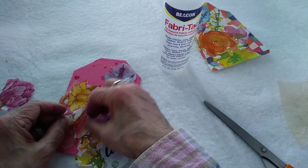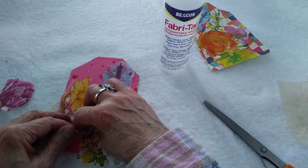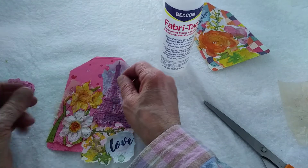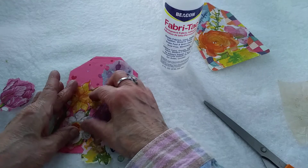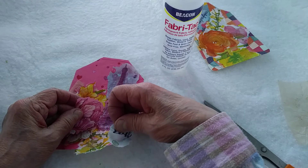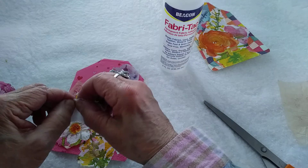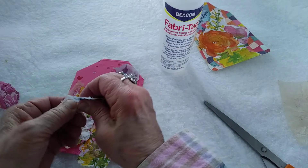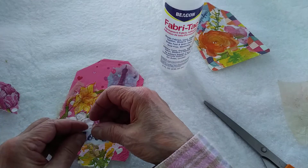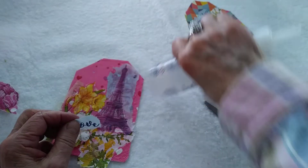I kind of hid my tea bag, didn't I — oh well. That's sticking out a little bit. What I was going to do — now that's already sticking here so I'll just leave it. I was going to put this 'love' along with the pink rose but I came up with another idea. Just put a little bit more glue down for that.